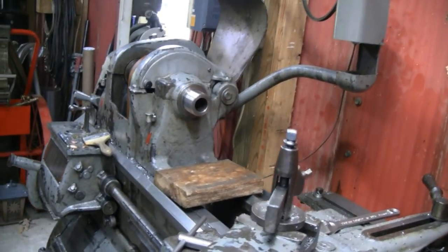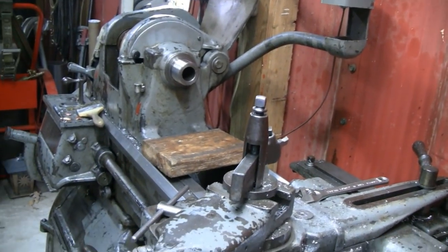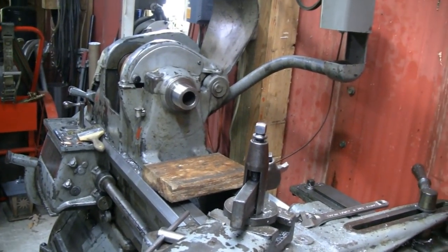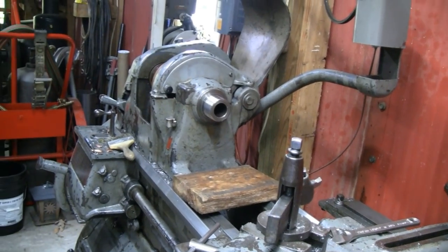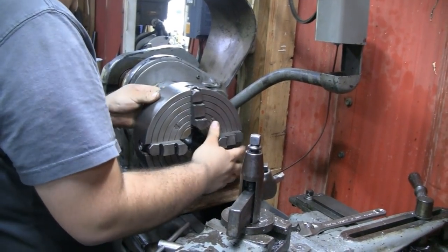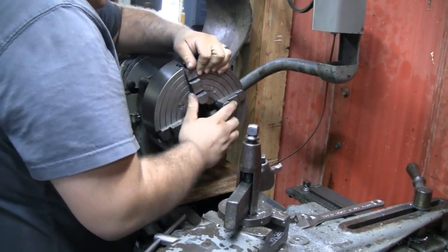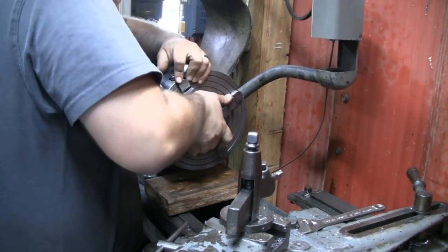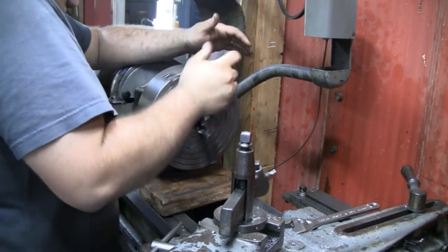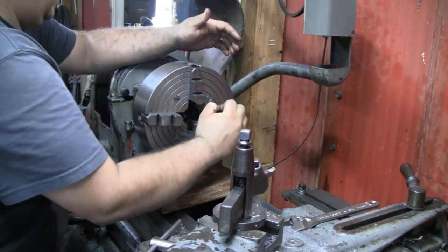I think he's changing over. He had a three-jaw chuck and he's going to put a four-jaw chuck in there now. We're not going to grip it between centers because he doesn't have a center made up. So we're going to put the four-jaw on it, clamp it on the one bearing surface, get it indicated pretty straight and use the center on the other end.